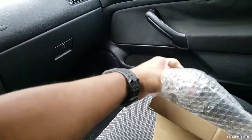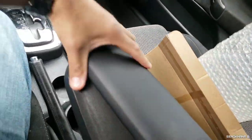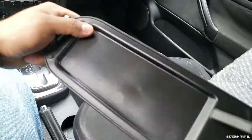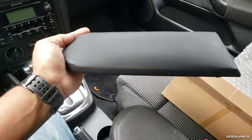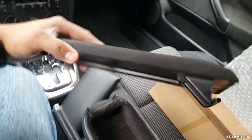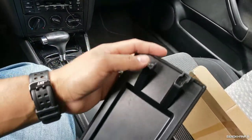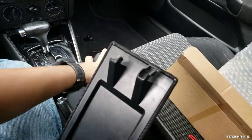Here it is — a new center console cover, and this one's covered in leather. I don't think it's real leather, but it's definitely a lot nicer than this old beat-up one. It doesn't take much to come off, and as you can see, the little side bracket is broken, so that's one of the reasons I ordered a new one.